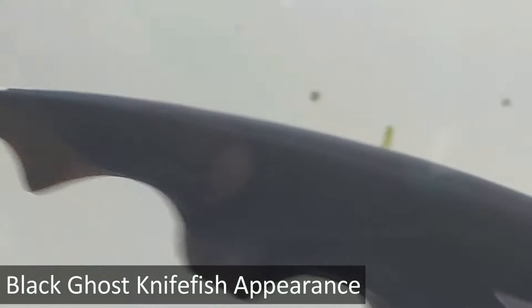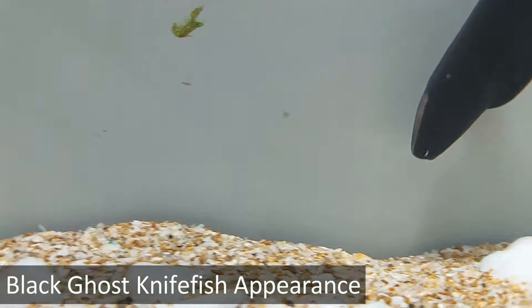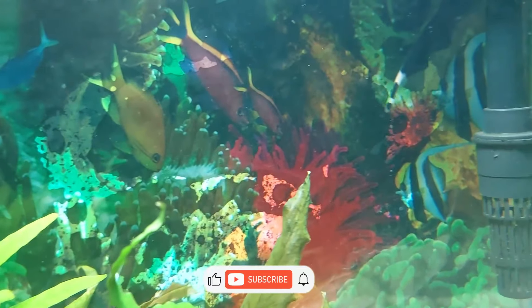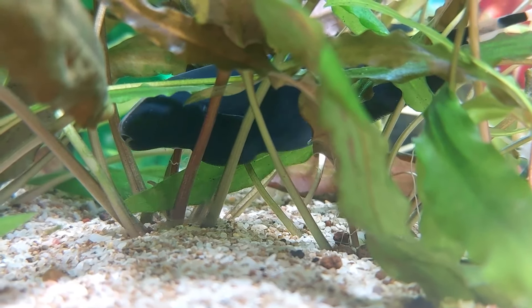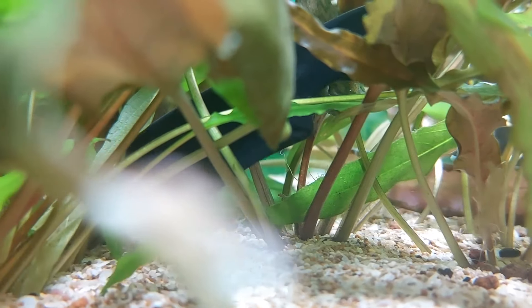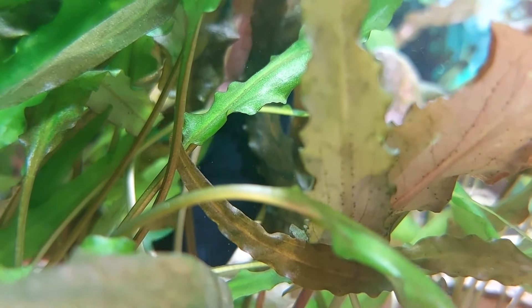The black ghost knife name comes from the curved shape of their bodies. You see a distinct taper at the tail, made more evident by the lack of the dorsal fin. And with only a couple of white rings around the tail, you can pick out that slender blade shape. As to the 'ghost' part, that relates to local mythology. Tribes in the area believe that when someone passes on, their spirit transfers into and inhabits the body of one of these unusual fish. Add the two together, and you get a black ghost knife.